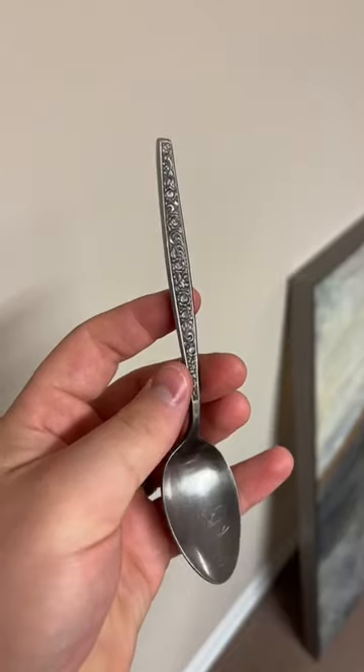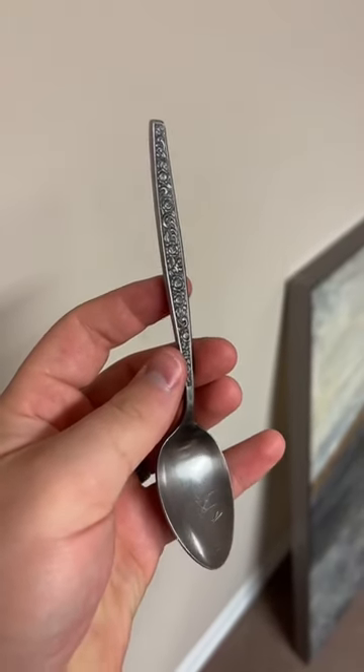Make a spoon ring with me. We're going to be making this ring to a size 12. We measured it out where we need to cut it, so now let's cut. This spoon is a little bit thicker than most of the ones we work with.